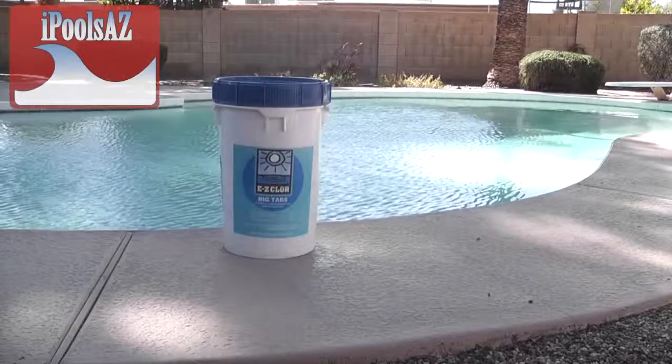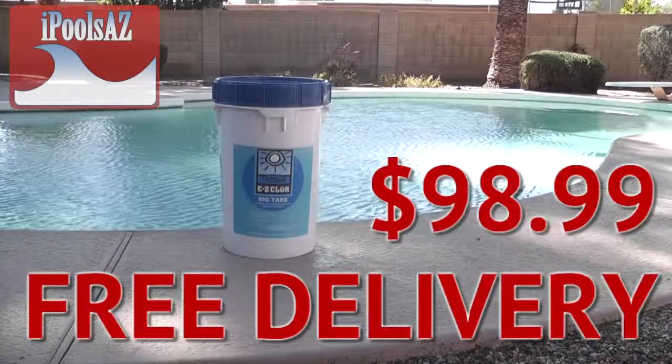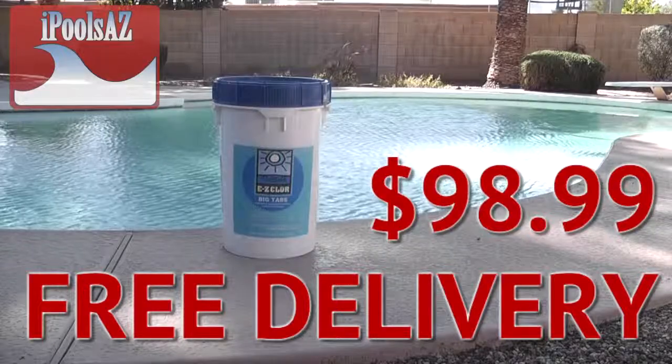One way we help you save money is with a 50-pound bucket of chlorine tabs. A 50-pound bucket of tabs is $98.99 with free delivery from iPoolsAZ.